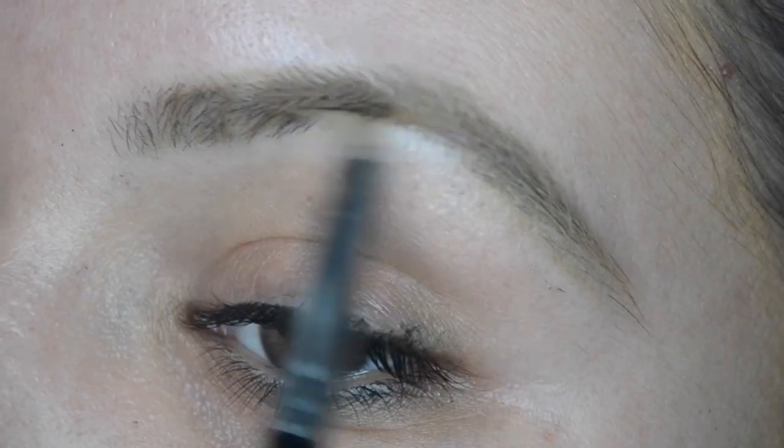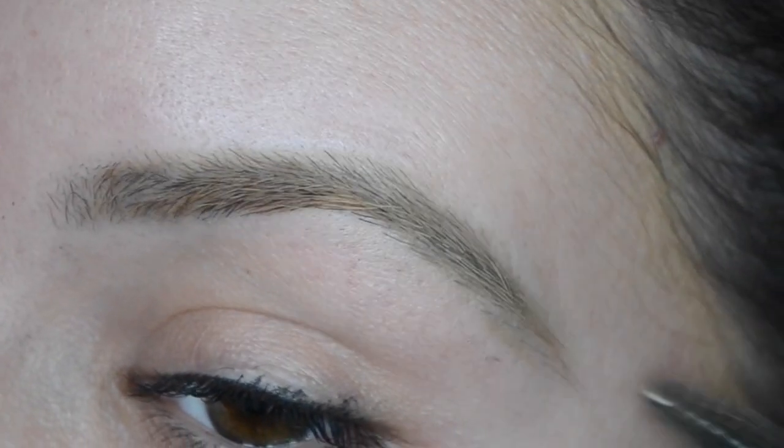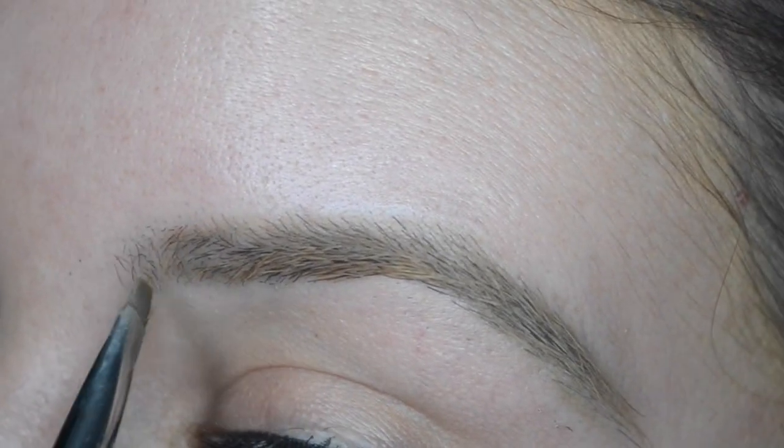We're starting off with the eyebrows and I am using the Anastasia Beverly Hills pomade. Next I'm going to brush them out and just go in with a little bit more fill in. I do bleach my eyebrows so I like to go with more of a blonde look.